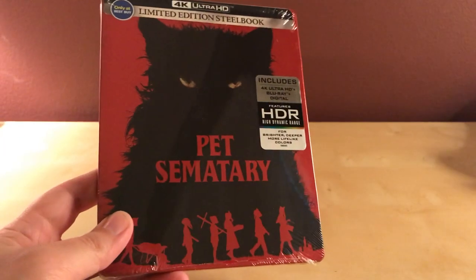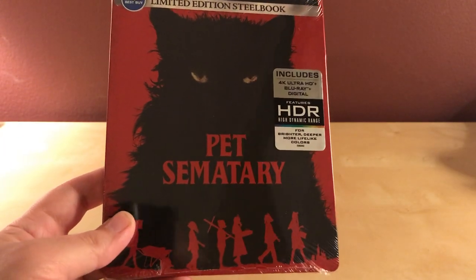I saw this film in the theater a week or so after it came out, and I'll be upfront in saying that I'm not a huge fan of the first film. I think it's a fine film — it's got good atmosphere and some questionable acting from children. But if there's one thing I'll say about this film, the child actors were actually not that bad. In my personal opinion, I thought they did just fine.